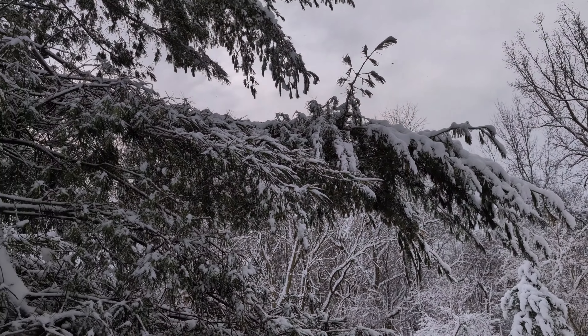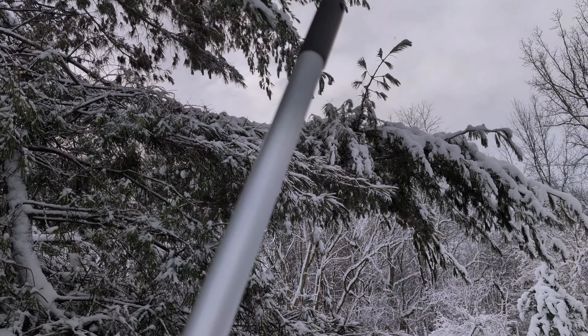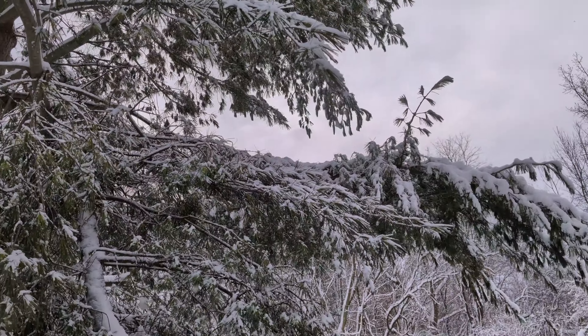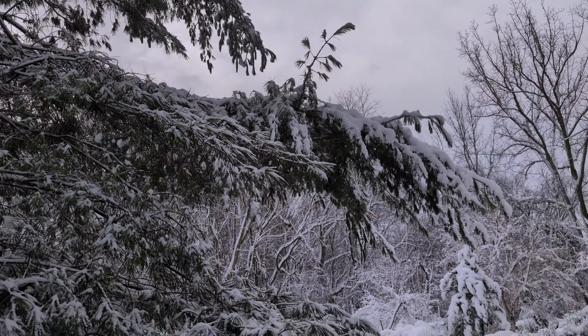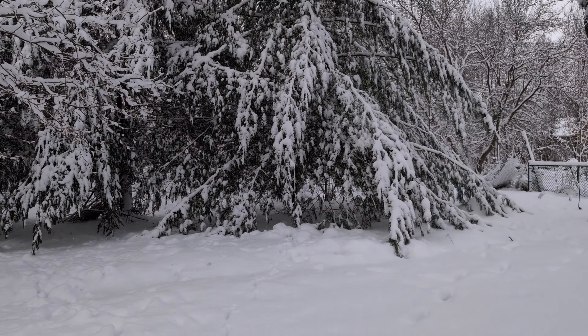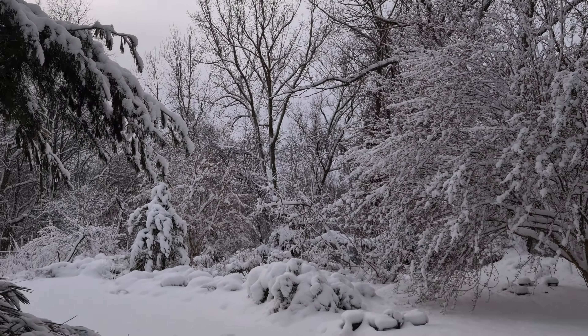Last night I actually batted the snow off — I call it waking up the tree — off about the lower third of these limbs, and I think that really helped because these ones would have been way more weighed down. I did it to this tree as well, and that one's back to the ground. Quite a winter wonderland right now.